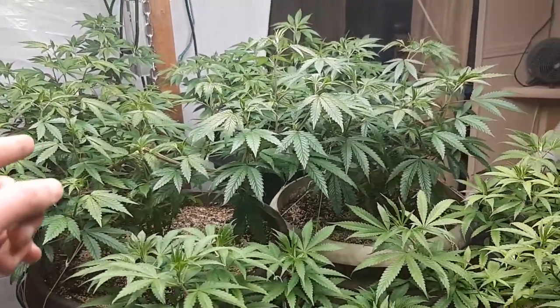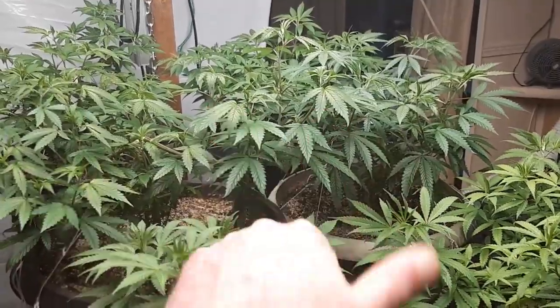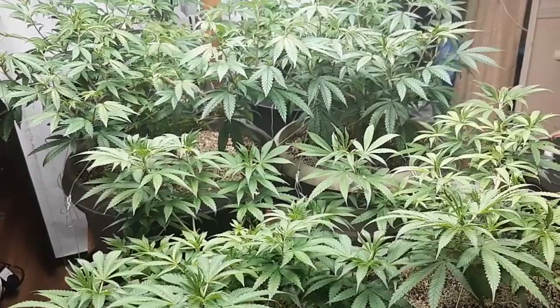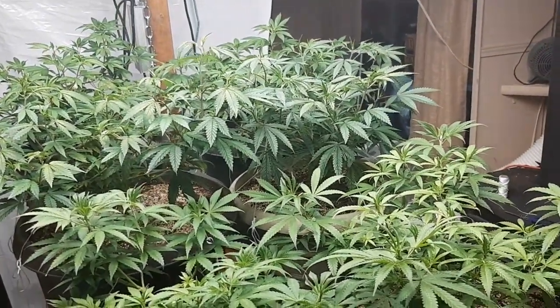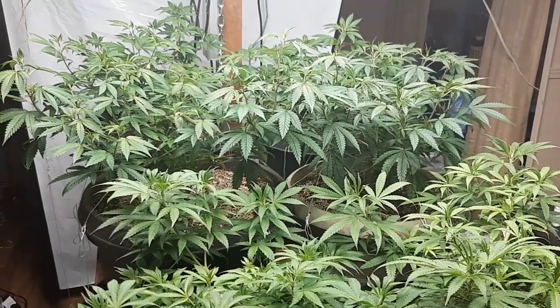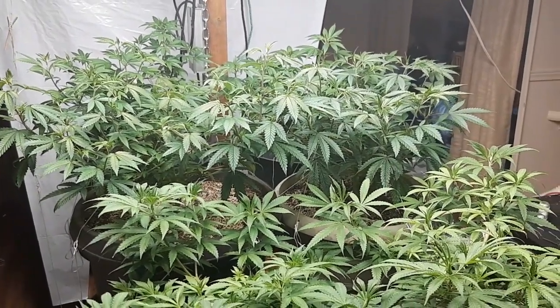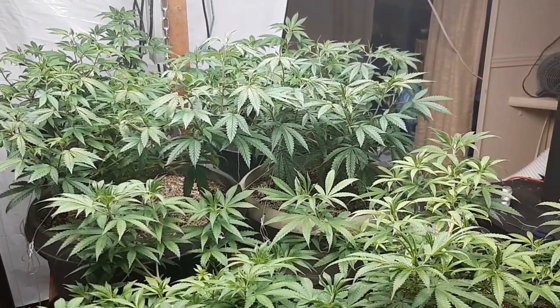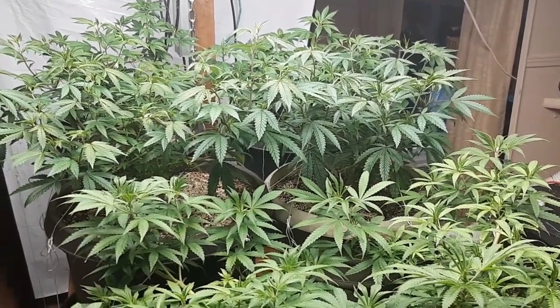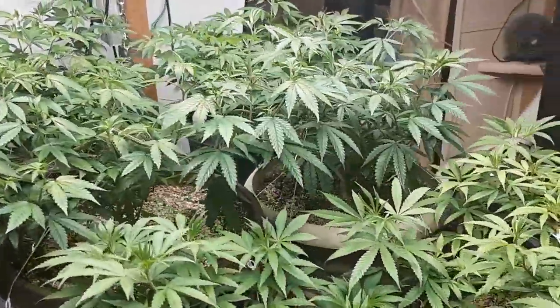Tune in Monday for us flipping to flower. Peace and love. Remember, the true grower is the forever student — a true grower takes risks, educated risks, but they're not afraid to do so. Be yourself. Be true. Keep it real. I'll see you on Monday, and we'll also do a Sunday live stream.